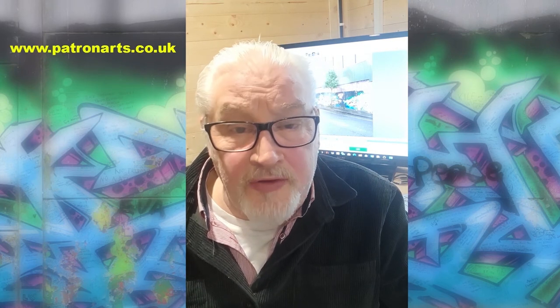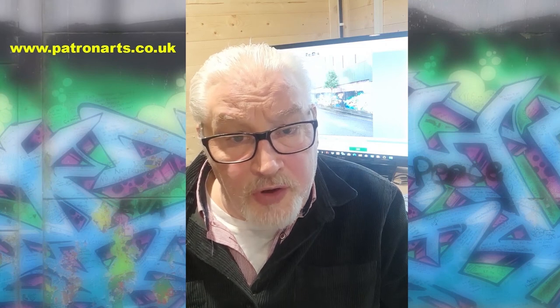Thank you for taking the time out to view my video, and I sincerely hope you will go and see my painting depiction of the Peace Wall once a venue has been agreed upon to exhibit the work. Once I have exhibition details, I'll post these on my website, which is www.patronarts.co.uk.